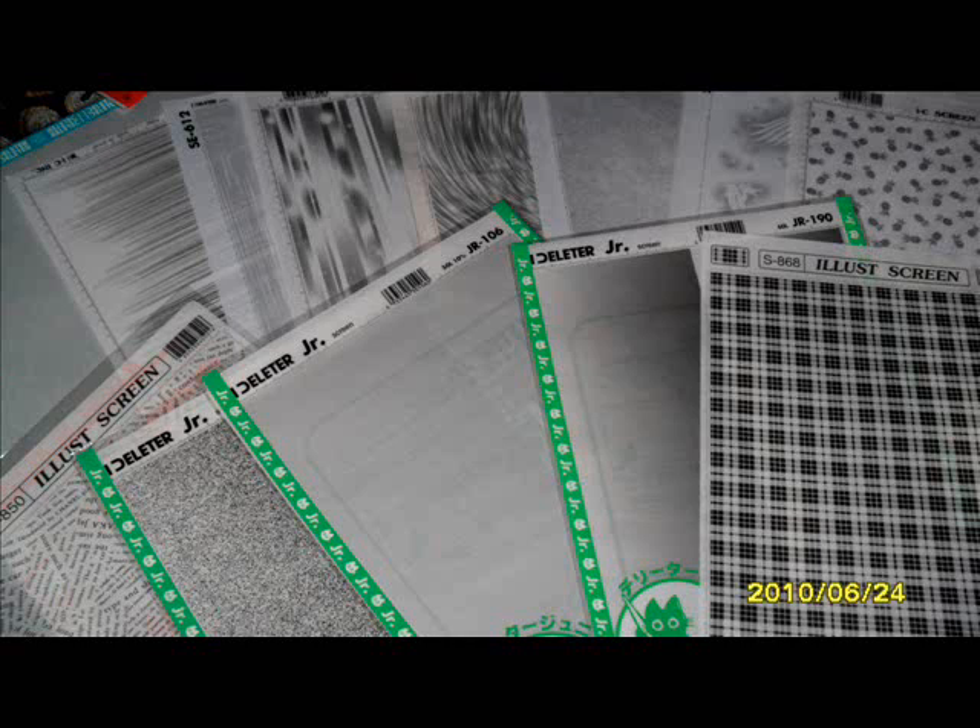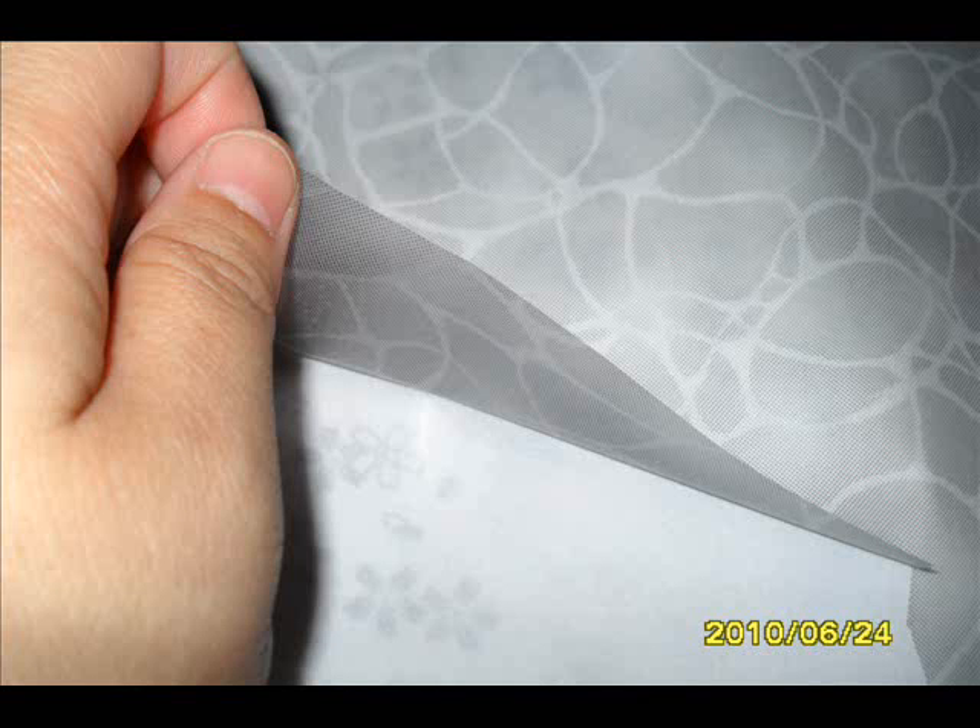What exactly are screen tones? According to Wikipedia, screen toning is a technique for applying textures and shades to drawings, used as an alternative to hatching or stippling. Basically, it's shading with dots to create different textures or shades, all while being in black and white.